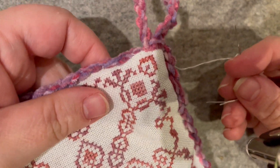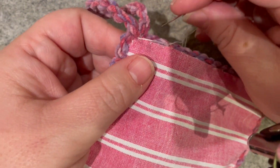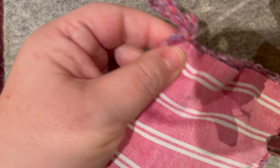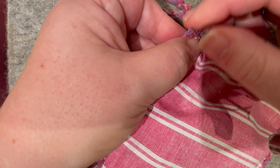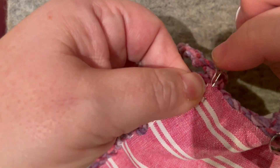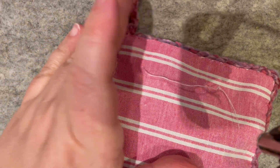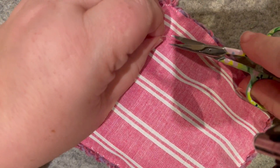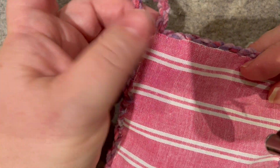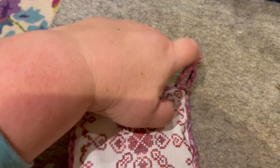To finish off, turn to the back and take three small stitches — you can hide them under the chenille trim. Then plunge your needle as far as you can into the piece, pull the needle off the thread, pull it slightly tight, push it down with your scissors, snip the end off, and the end will just disappear into the middle of the pillow.